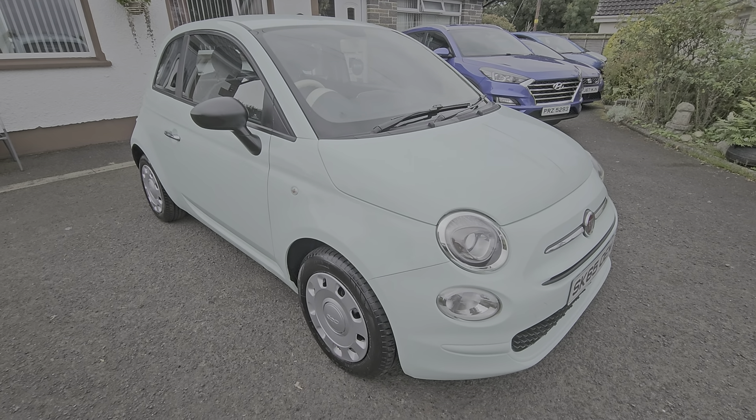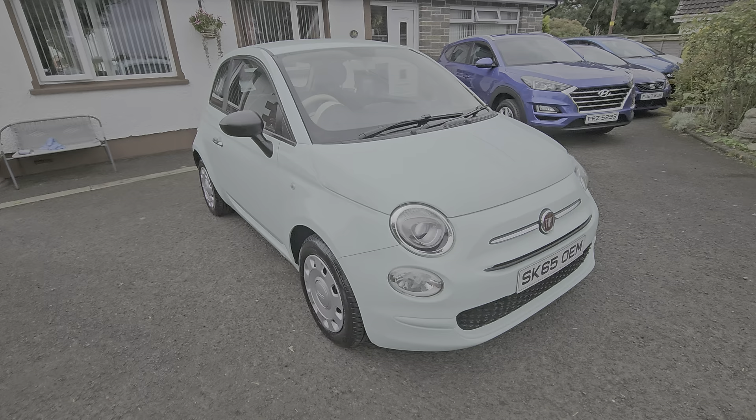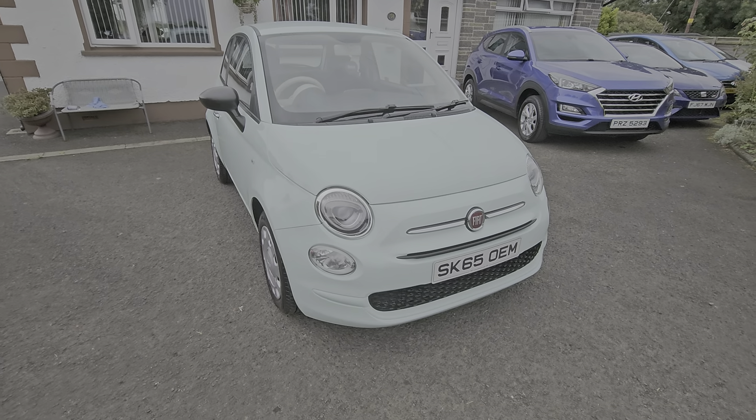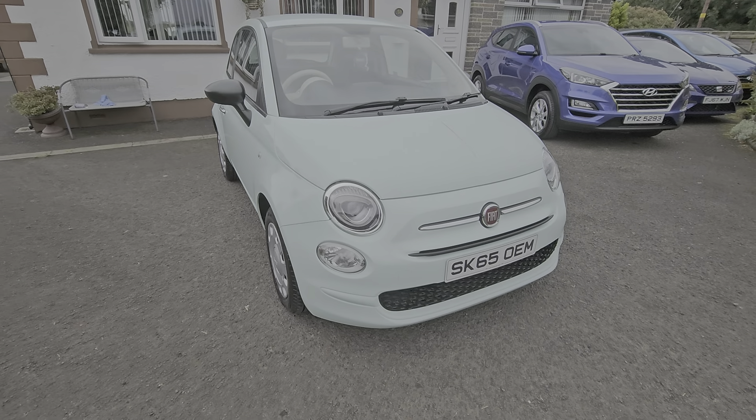Hi folks and welcome to the DS Cars video channel. Here today we have a late 2015 Fiat 500. This is the POP model.